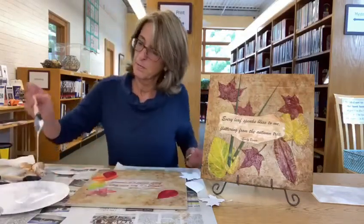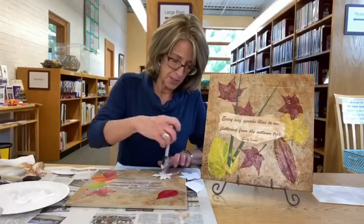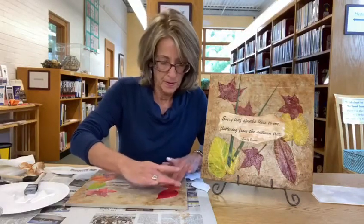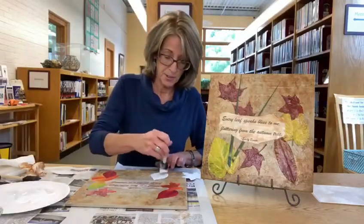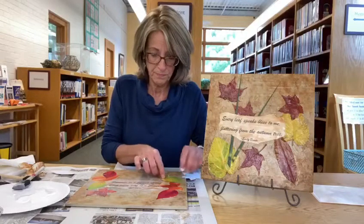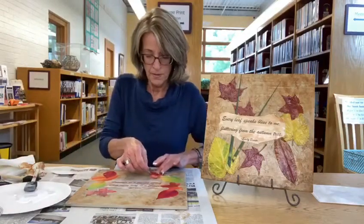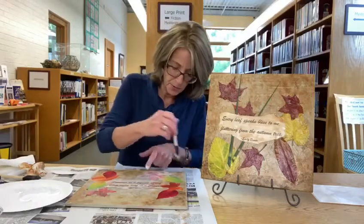If you're going to use white glue, you want it to be about the consistency of tomato soup — not too thin but not too thick. I will tell you that these printed leaves are going down much easier than real leaves, so that's something you might want to consider if you can get to a printer. We can do printing for you here too, so keep that in mind. There's a lot of things you can do with this — it's basically just collage, and I like the surface to work on because it's permanent.